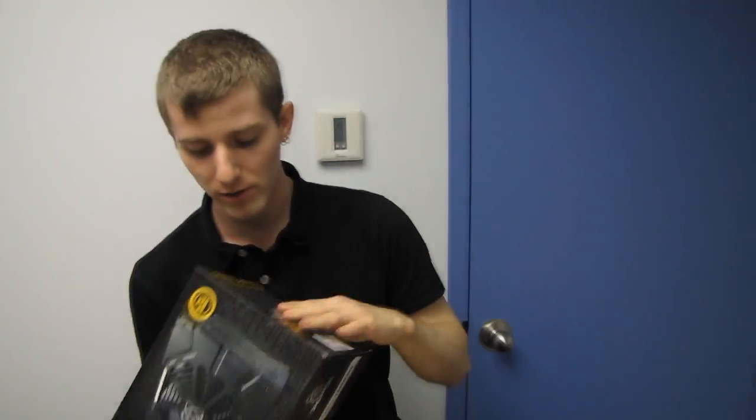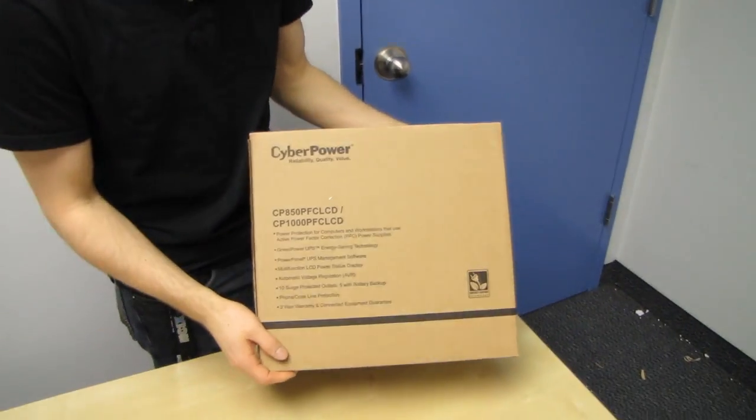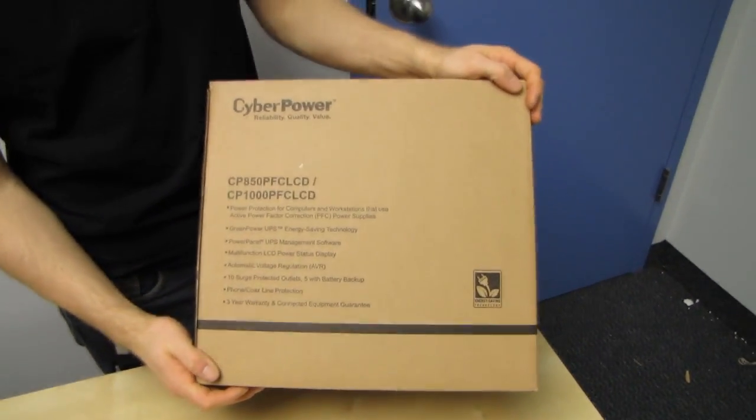They don't actually explode that often, but what you can have in a catastrophic power supply failure is a power surge that fries other components in your system. It's less common these days, especially with high quality units, but what a lot of users don't consider is what kind of power you're actually feeding into your power supply.